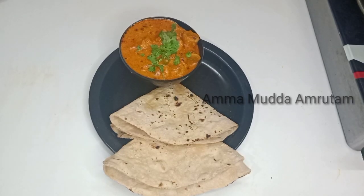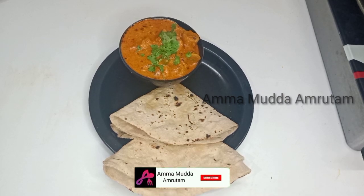Hi friends, welcome back to our channel. Today we are going to make a recipe for Gatteki Sub. This is Gujarati Special.